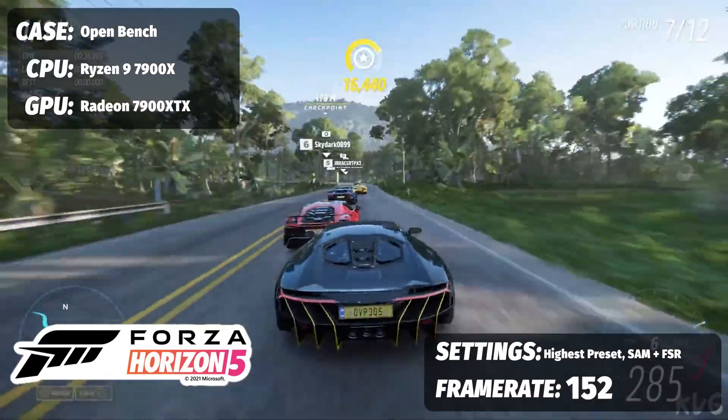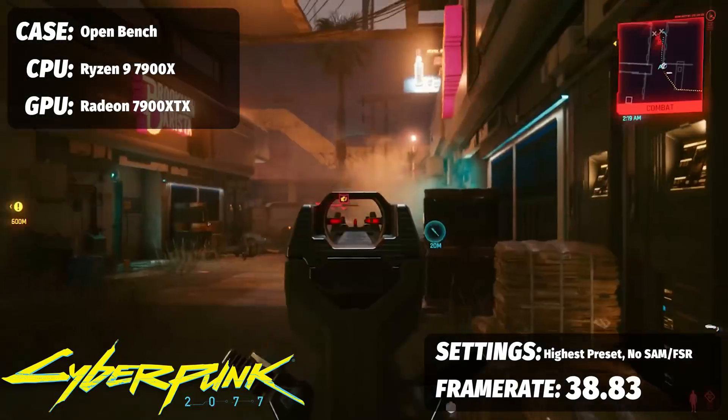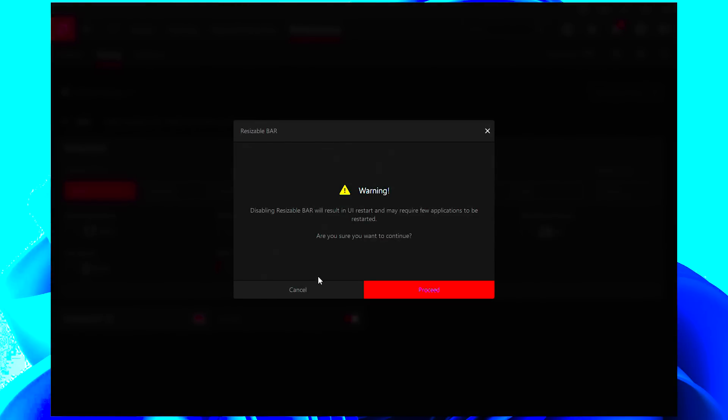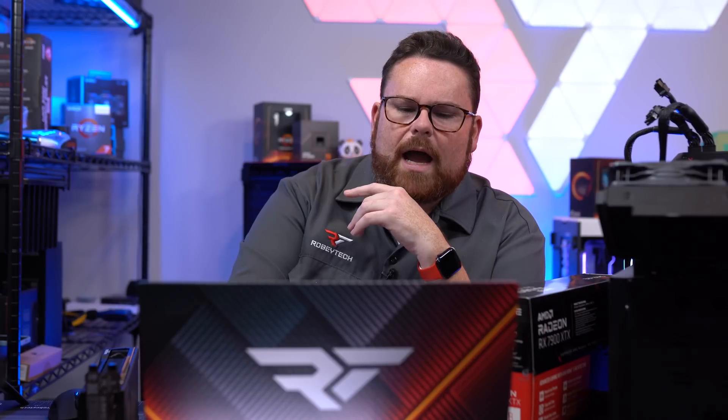Forza Horizon 5 went from 98 up to 152 FPS with both enabled — over 50 frames gained. Cyberpunk 2077 went from just north of 30 FPS up to 76.11 FPS. That's essentially free frames from just enabling settings in your BIOS and software — and it works on new games too, like Callisto Protocol, which was only a week old at time of testing.